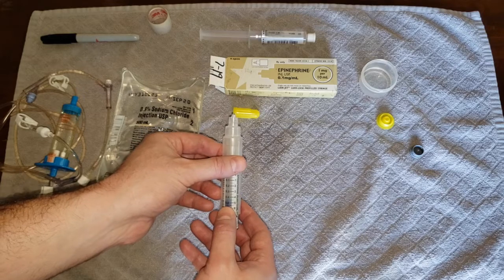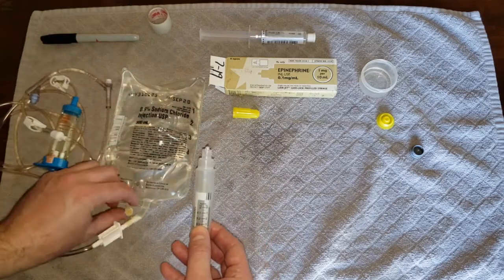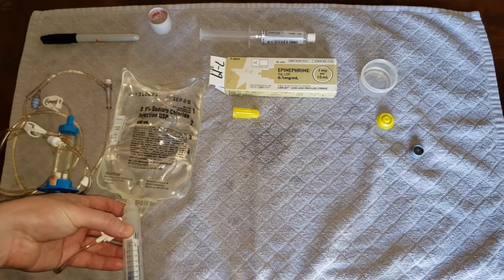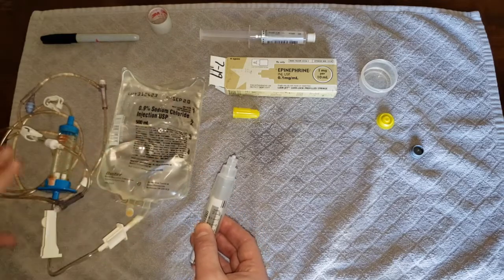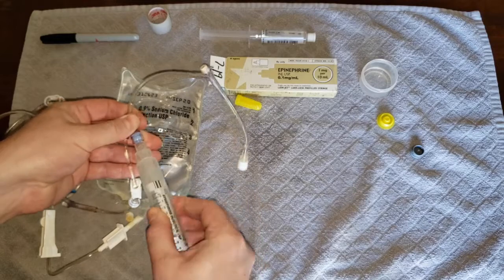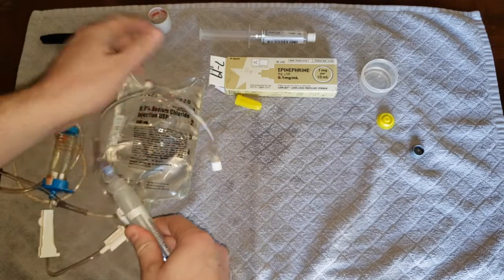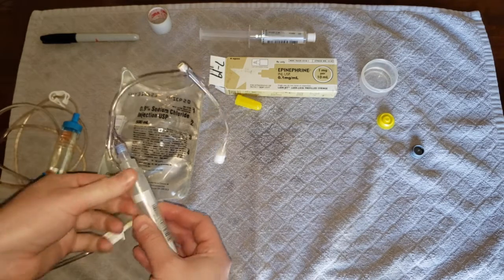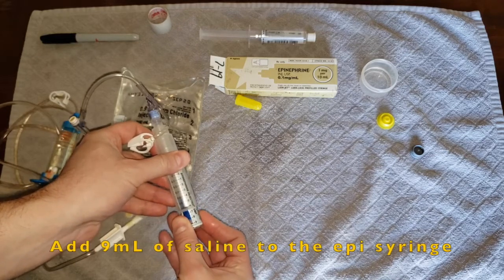There are a couple of different ways that you can do this. You can either attach a needle to your epi syringe and then use the medication port from your saline bag to withdraw nine cc's of saline, or if you already have your bag primed and your tubing ready to go, you can take your luer lock port, attach your push-dose epi — being sure that it's not running to the patient in case you were to accidentally give the undiluted epi. Make sure the roller clamp is open and then withdraw nine milliliters of saline.